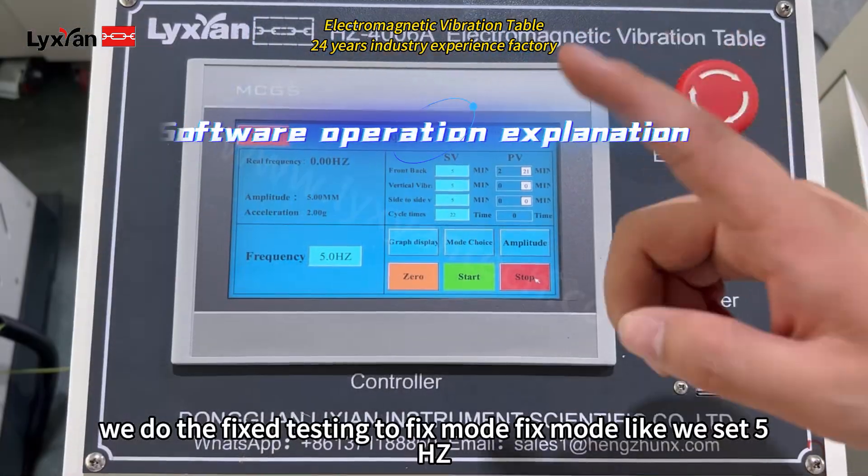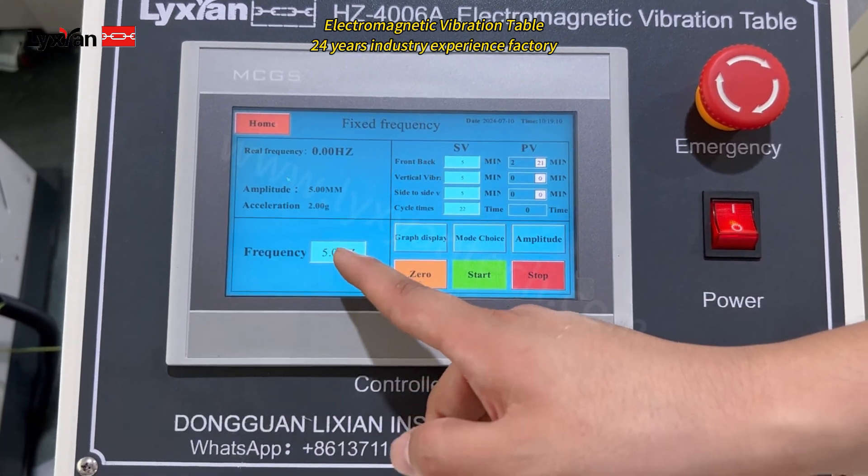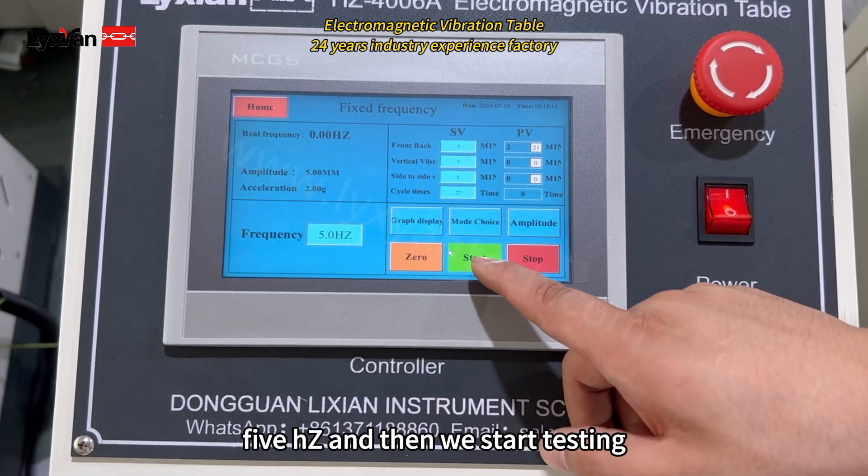And now we do the faster testing to flexible. We set 5 hertz, and then we start testing.